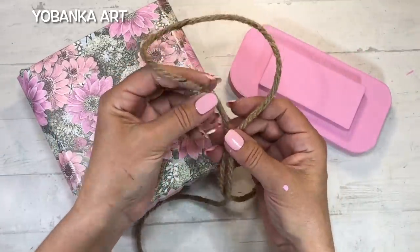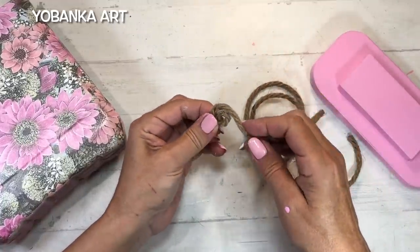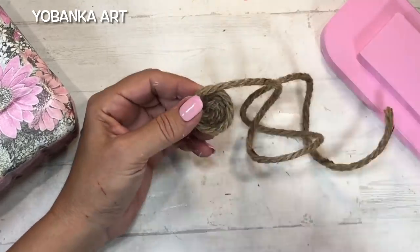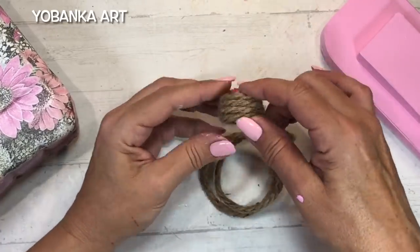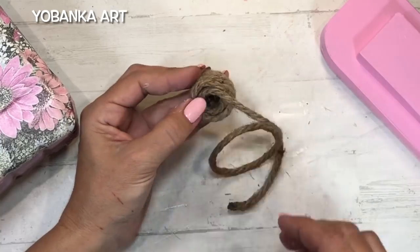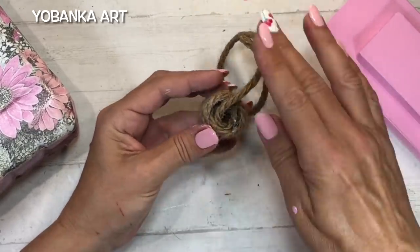Cuando ya la tengo pintada voy a hacerle una decoración con un poquito de cuerda. Lo primero es hacer una cosita redondita para poner en la parte de arriba; la mejor forma de dominar y pegar la cuerda es con silicona caliente. Voy a hacer primero un círculo y a partir de ese círculo voy a empezar a subir hacia arriba para hacer como un pequeño pomo. Primero hago una base redonda, después subo hacia arriba por el extremo exterior y relleno la parte interna para que no quede hueca, hasta que me quede bien redondito y bonito.